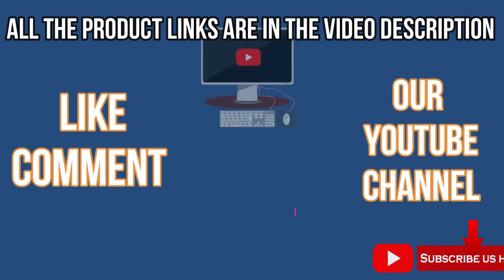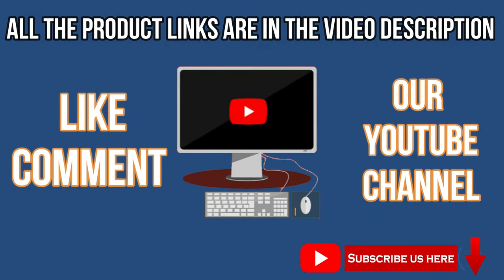For current prices, please visit our website. Like, comment, and subscribe to our YouTube channel. Thank you for watching this video.